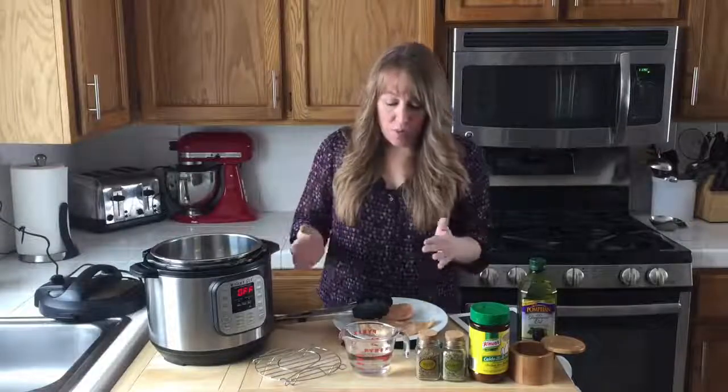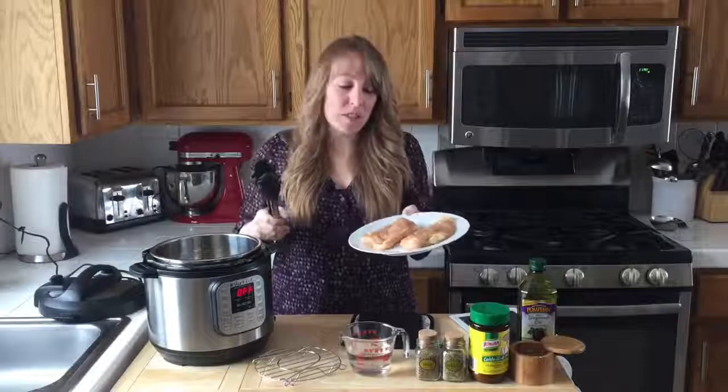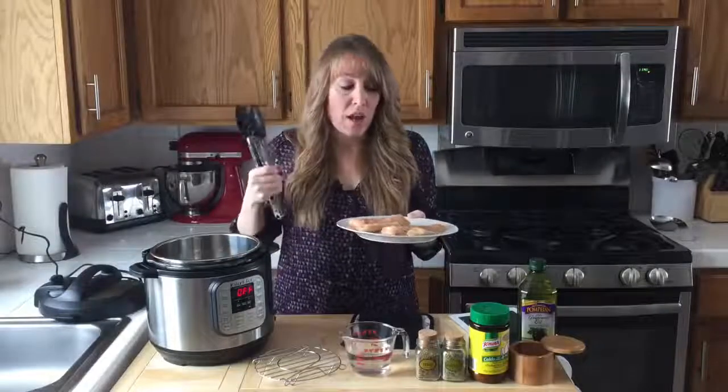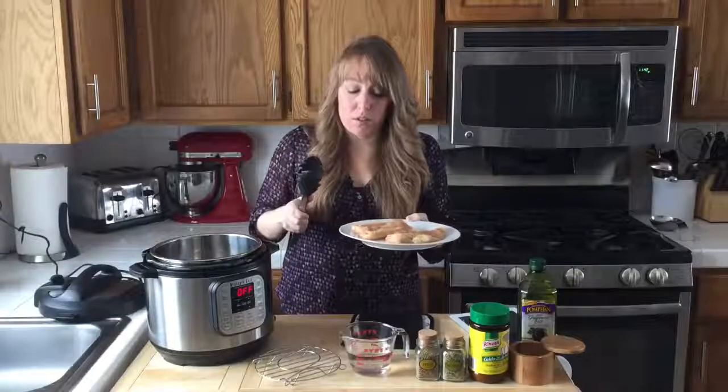I'm going to start out with just two regular chicken breasts — they're about four to six ounces each. If yours are any bigger, I would maybe add another minute to the cook time.